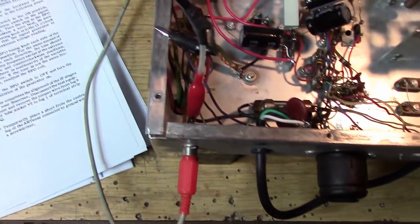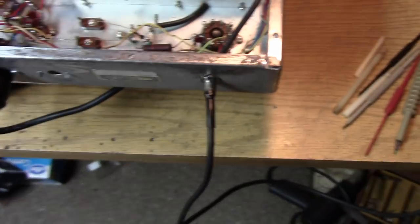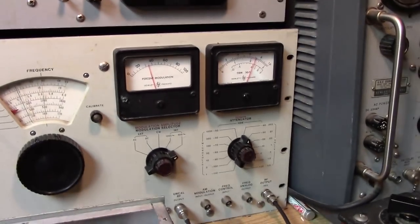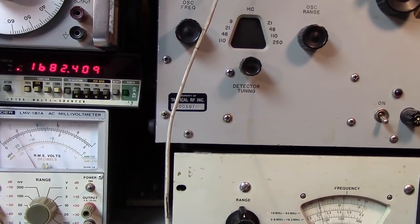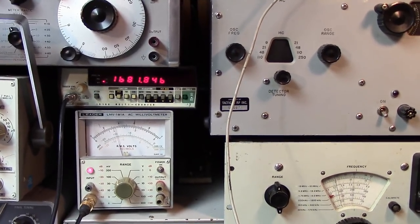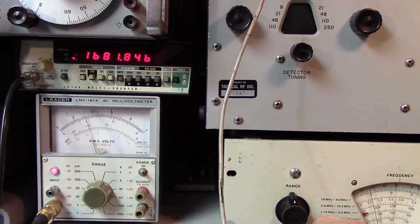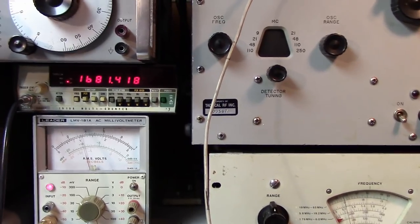We're connected to the speaker and also have a connection from the speaker to an RMS voltmeter — any meter with an AC scale will work. The RF input is connected to the signal generator, and I have a frequency counter hooked up to the generator so I know what frequency the receiver is set for. It looks like the IF is close to 1681 kHz. Because there's a crystal filter involved, I'm going to align where it peaks best — right around 1681.5 kHz.